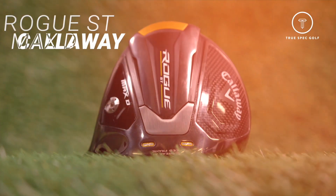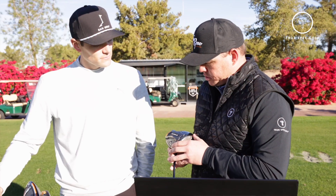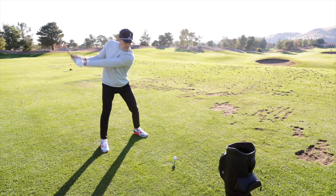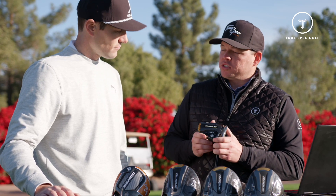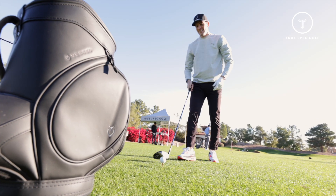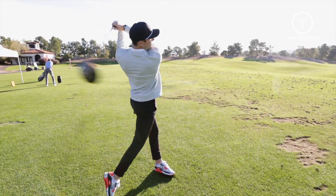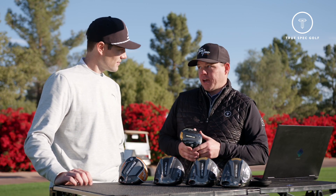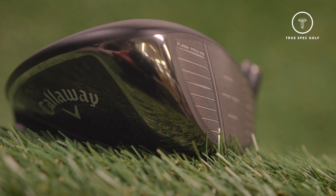Next up is the new Rogue ST Max D — a dedicated draw head. The first thing you notice is there's no composite down towards the heel. Instead, they've got a fixed weight they can adjust for not only swing weight but also how much assistance they want in creating more of that draw shape ball flight. This head was designed by Callaway to be more draw bias than what they have in the current Epic Max line.